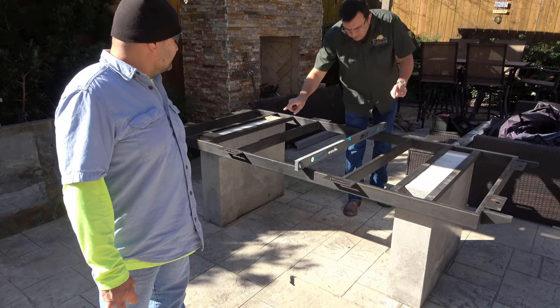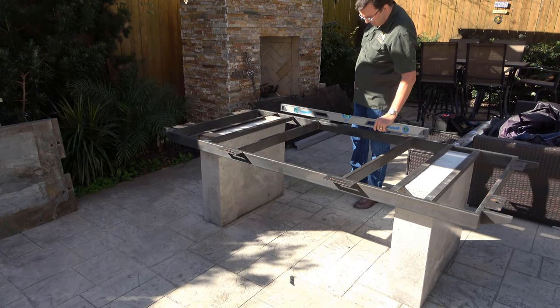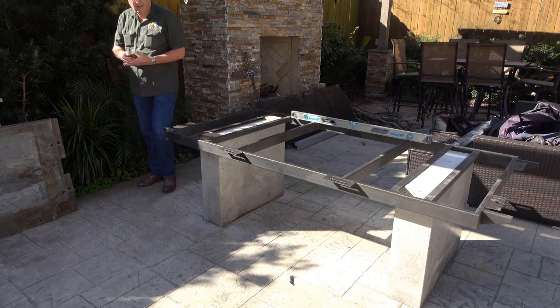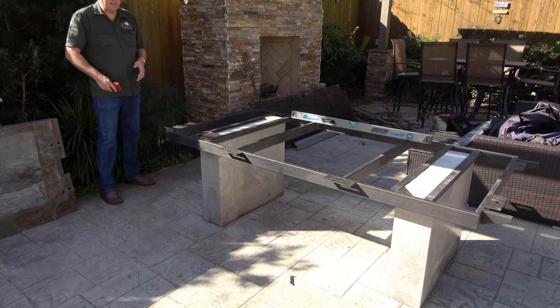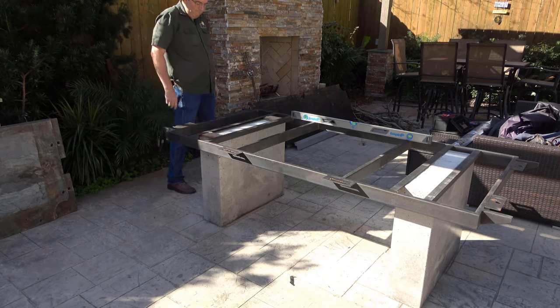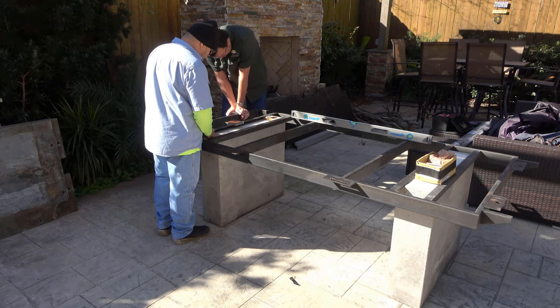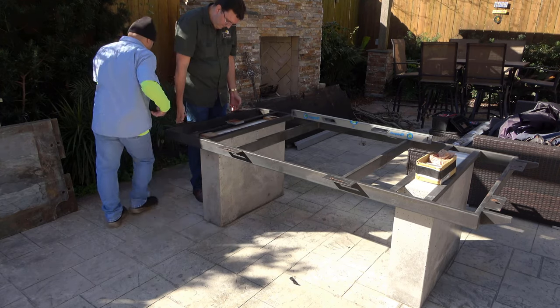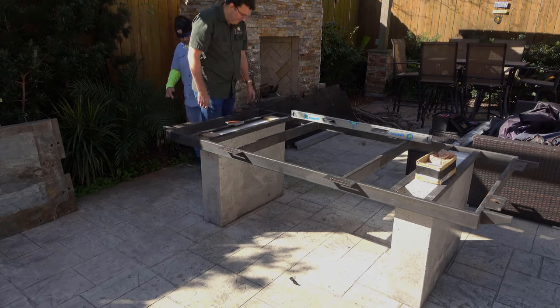We're going to go in and attempt to level the frame at this point. Whoever installed this table to begin with — you can see the little blocks of wood on the left-hand side there, right above the leg, in between the leg and the frame. They kind of got it leveled out to begin with, but they just didn't bring it the rest of the way. That same end of the table is still low. So we're going back in, and I use my floor samples — my Home Depot floor samples — because they're good and stable, they don't rot away. We're bringing up that end of the table to get it level.